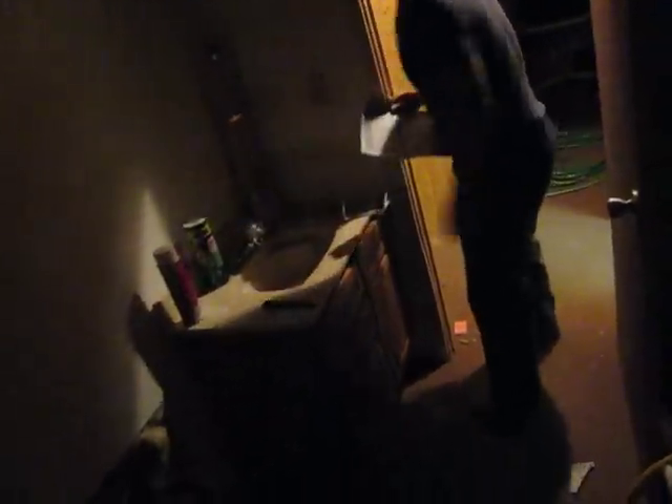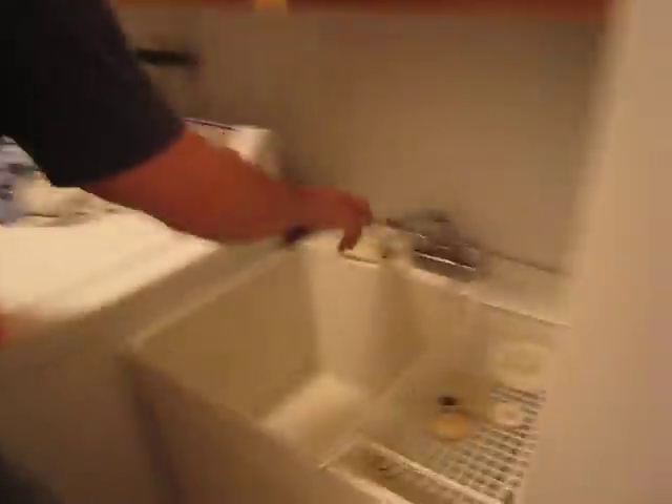Now you need to make sure to close all the faucets in the cabin. There's a shower over here, and a sink here — close it. The water's running now; we've got to shut all the stuff off. Don't forget the basement bathroom and laundry room sink. Laundry room sink — shut it off.